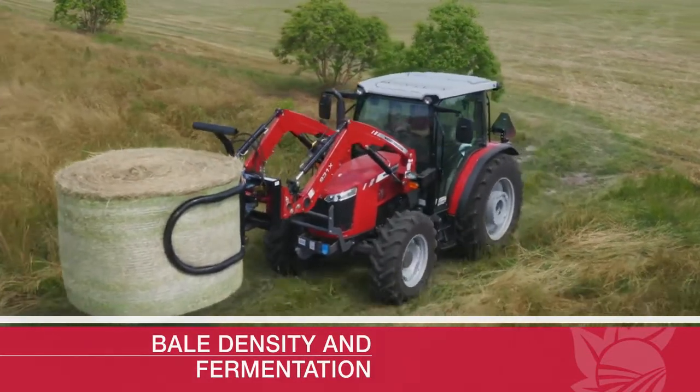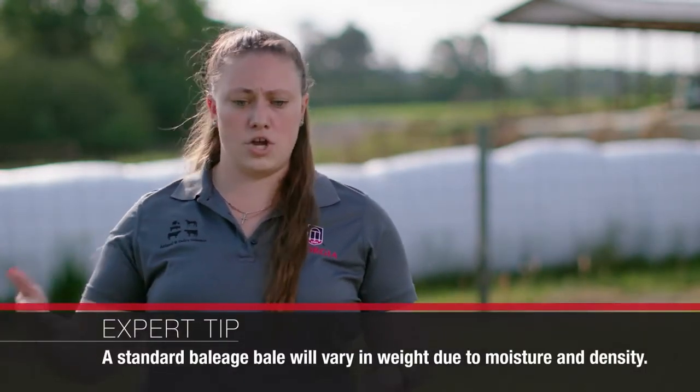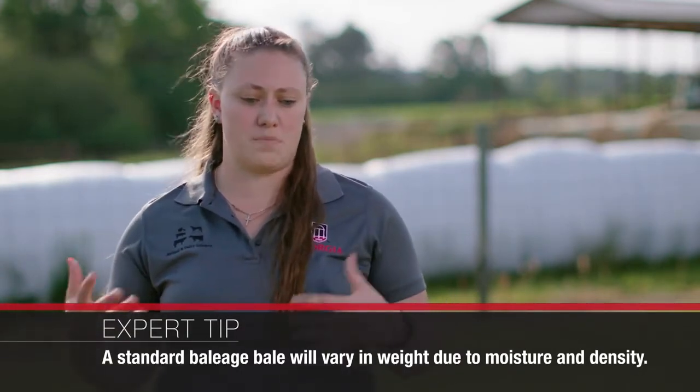A typical baleage bale is going to be four foot by five foot, which is a regular big round bale. What's going to change a little bit compared with dry hay is it's going to be more variable in weight — it might weigh eleven hundred pounds, fifteen hundred pounds, or even up to sixteen hundred pounds. And that's going to depend a lot on the moisture and the density at which that bale is made.